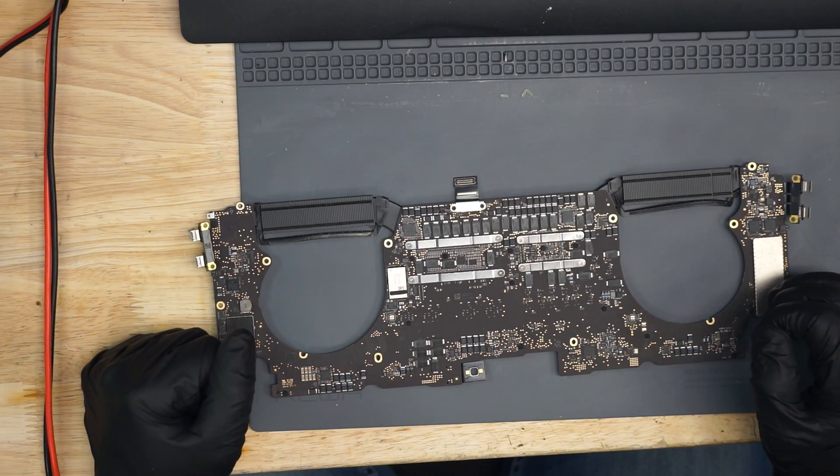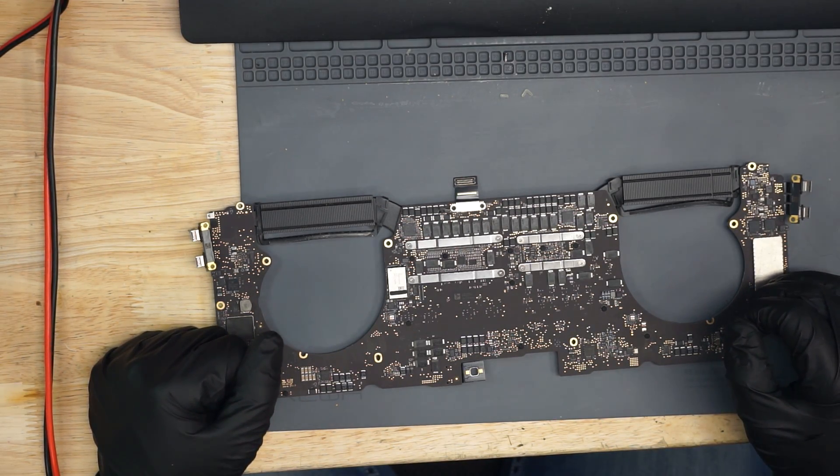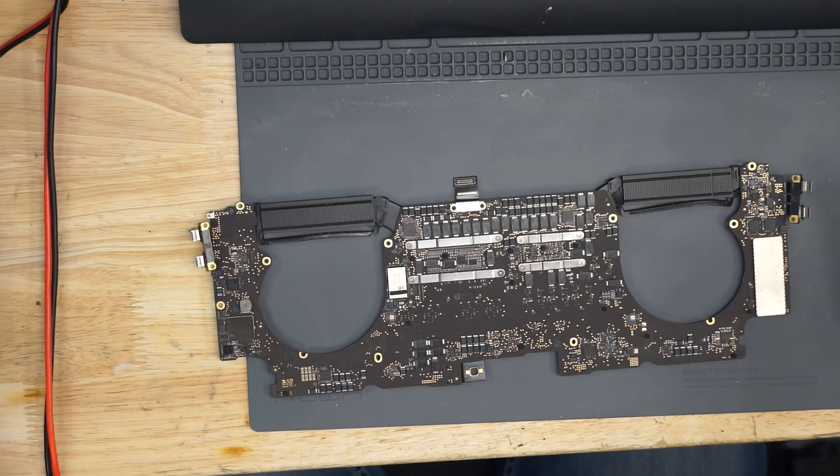The board is out and on the desk. Let's take a look over it and see if we can get an idea of why it's not turning on before we use any other tactics — just going to see what the good old eyesight gives us.